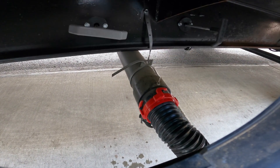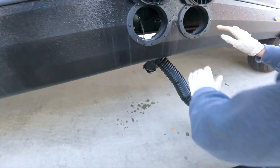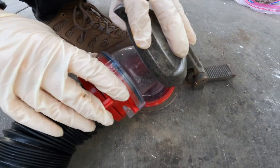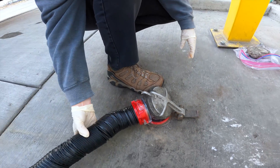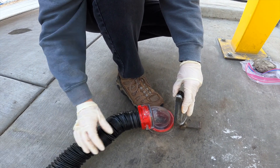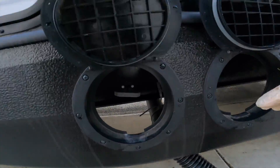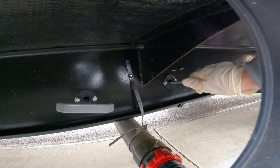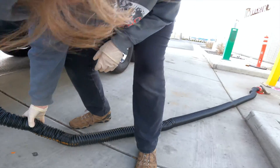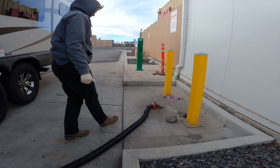That's all the way in. We don't have any leaks — looks pretty good. Then we're gonna go over here. Make sure we got good connection here — we do. Now we're gonna pull the black. There it goes — okay, that's dumping.